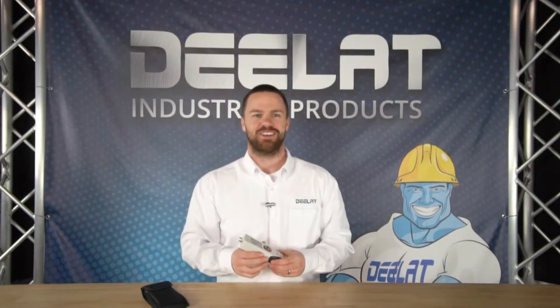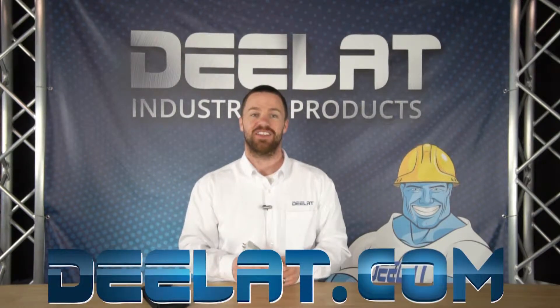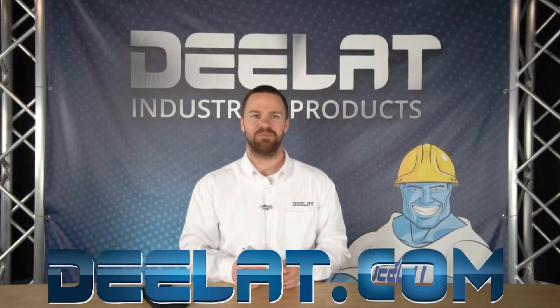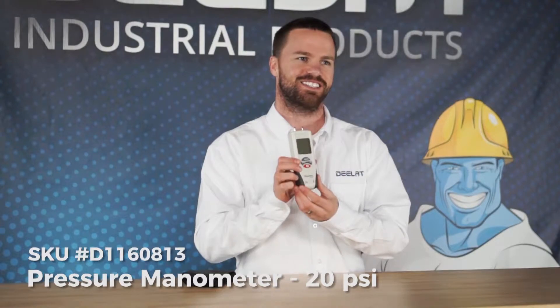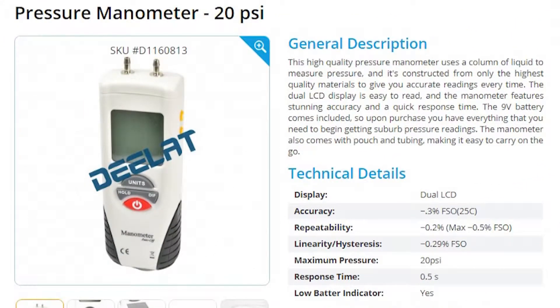Hey, I'm Gary Smith for DLAT Industrial. Where do you deal for all your industrial products? DLAT.com — that's D-E-L-A-T dot com. Today we are talking about the Pressure Manometer 20 PSI, SKU number D1160813.